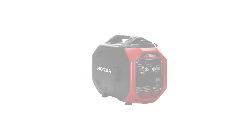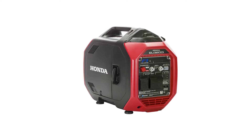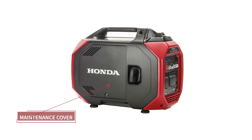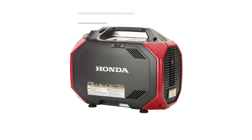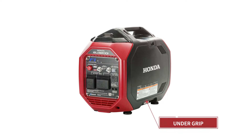Now let's get more familiar with the exterior of the generator and identify some key parts: fuel filler cap, maintenance cover, starter grip, muffler, spark plug maintenance cover, handle, and under grip.